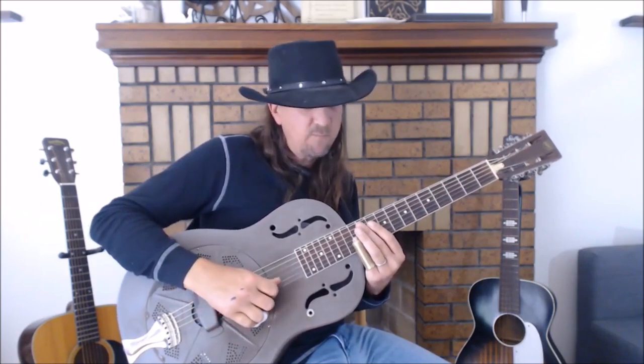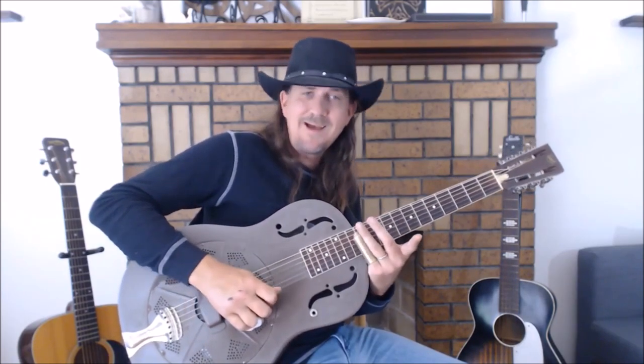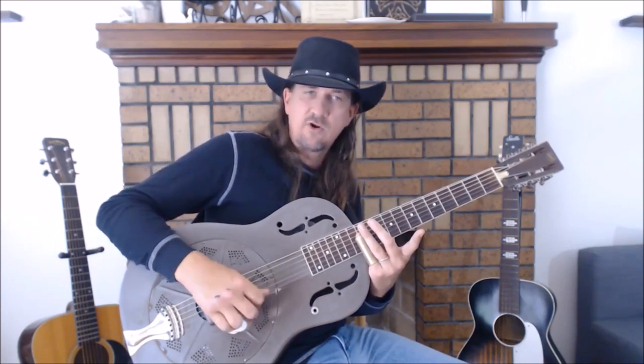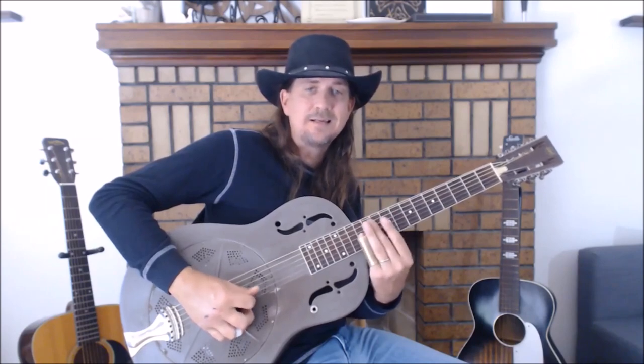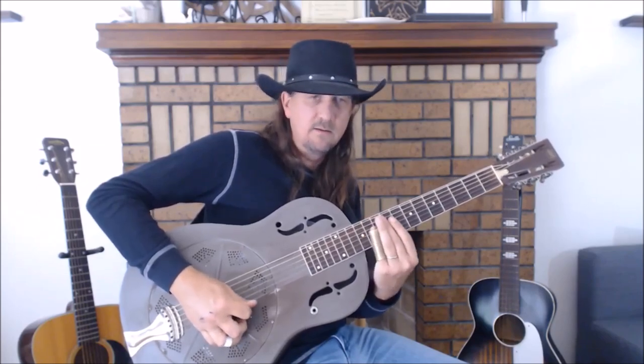Now let's look at the end — the last part. We're starting on the 12th fret of the 2nd string, with a kind of long drawn-out note — I think that's like one full beat. Then the next part is two quicker strikes, also 2nd string 12th fret. All on the 2nd string, 12th fret — it's all sliding in. That's that nice vocal quality you can get with the slide that you can't always get with just playing with your fingers.